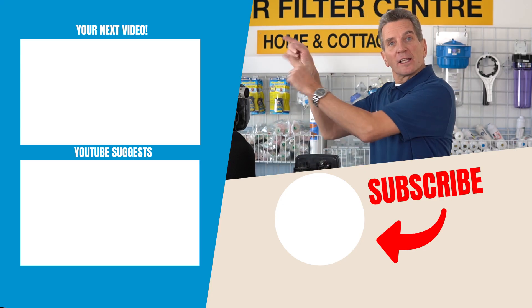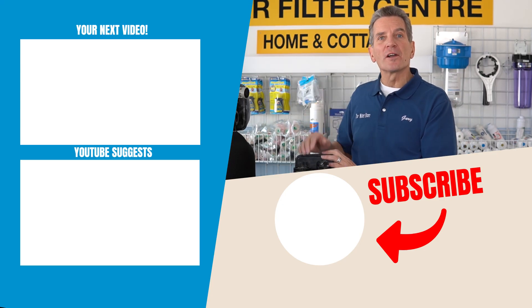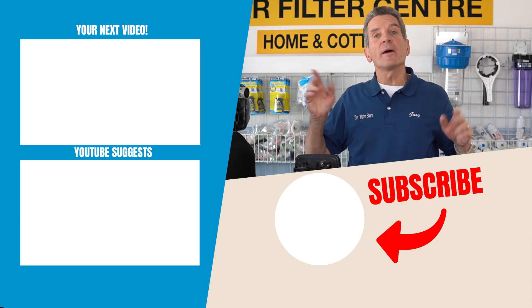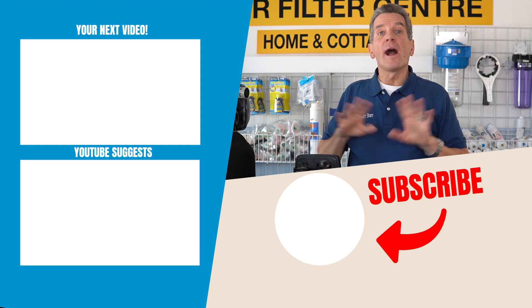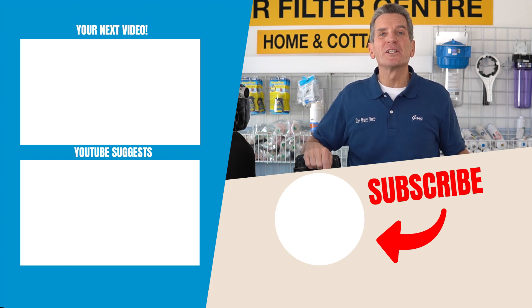Since we're talking about water softeners, click up here to go to my next video on water softeners — some great information there. And if you have any questions about water softeners, put them in the comments down below. I read every comment and I'd love to respond to yours.